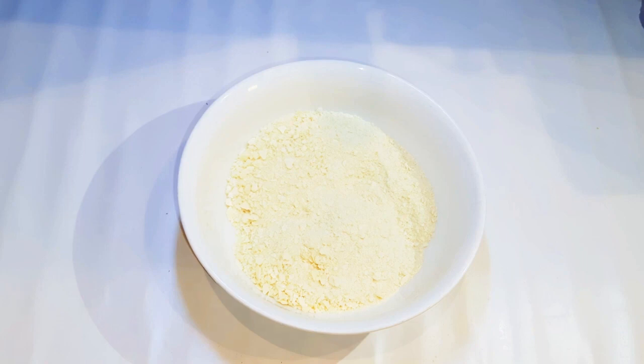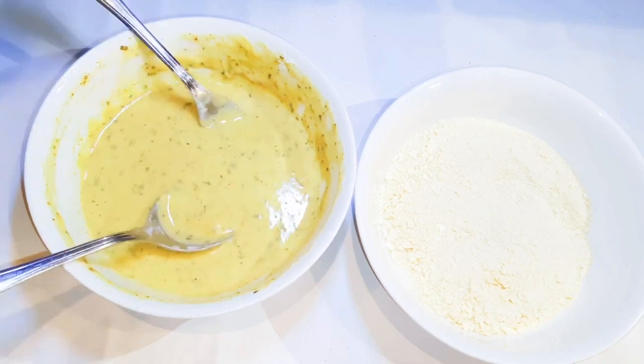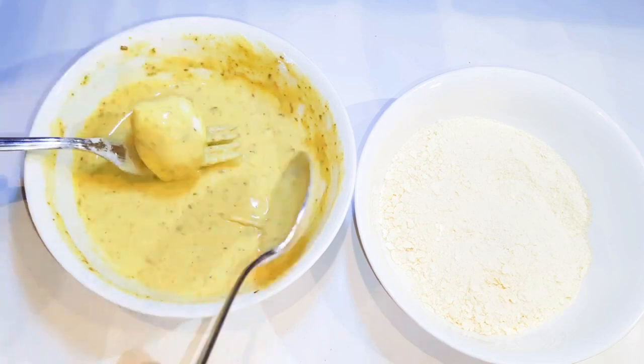I'm also going to be needing some bread crumbs. If you don't know how to make bread crumbs, I've got the link to that video in the description box — you can check it out. I'll put the egg mixture and the bread crumb mixture side by side. First, I'll drop the mozzarella into the egg mixture and coat it very well.